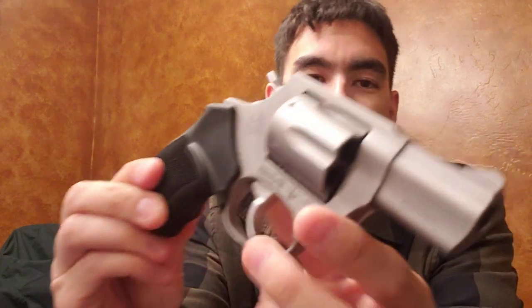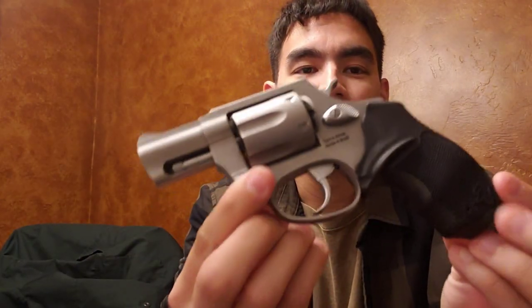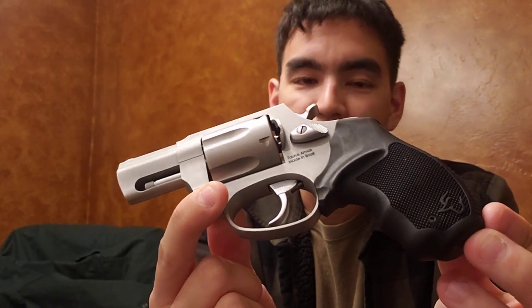I have not owned a snub nose revolver in many, many years, and it's one of those guns that I feel like no collection is really complete without. Everyone should have a nice little snub nose revolver because it has a lot of practical use, and they're just nifty — they're itty bitty but very capable.